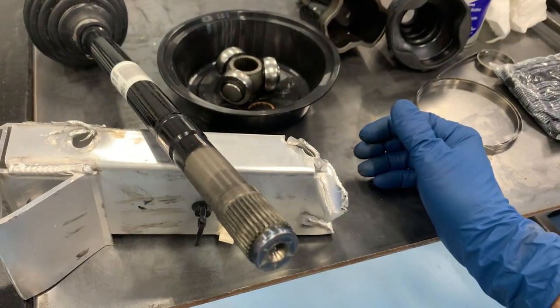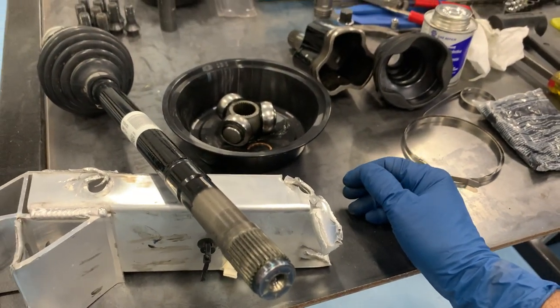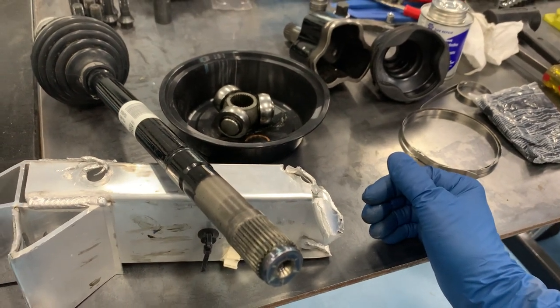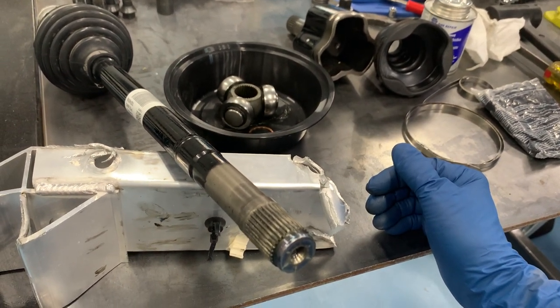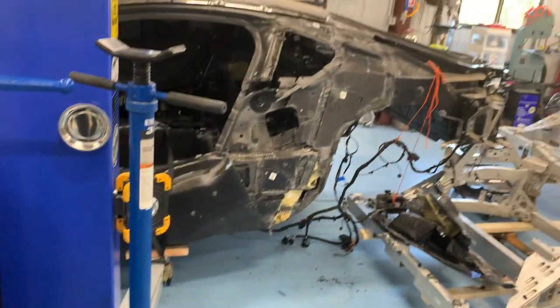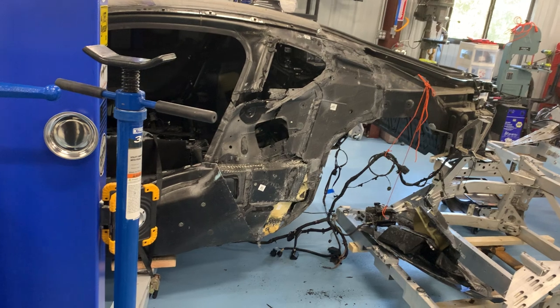Anyways, that's your update. If you have questions, let me know. If you've got a bad axle and want to replace it, I'm totally happy to help — it's not that big of a job. A couple of wrenches and it can be done, save you thousands. We'll keep you posted on how this beauty comes along. Talk to you soon, bye-bye.